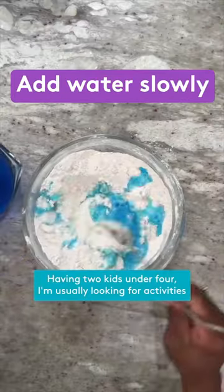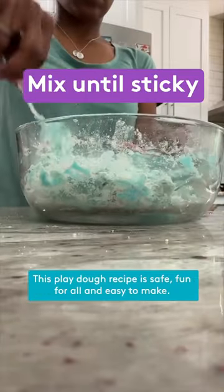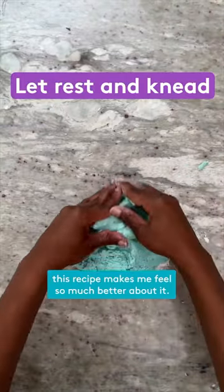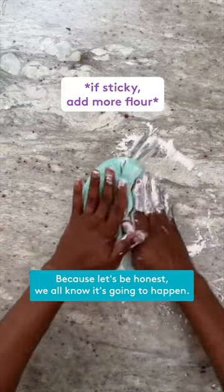Having two kids under four, I'm usually looking for activities that both my children can enjoy. This play-doh recipe is safe, fun for all, and easy to make. When my youngest does put this play-doh in their mouth, this recipe makes me feel so much better about it — because let's be honest, we all know it's going to happen.